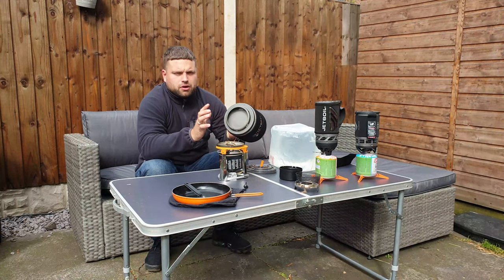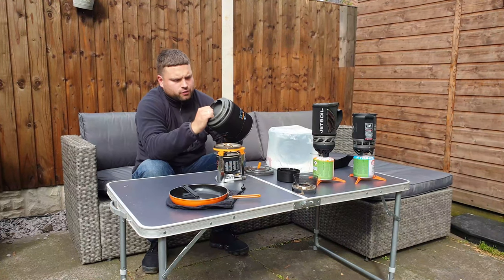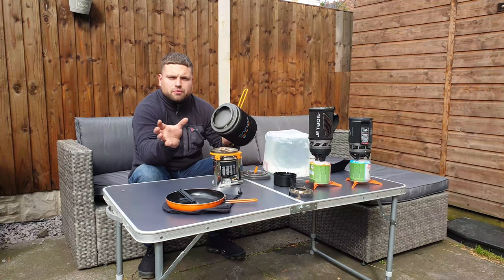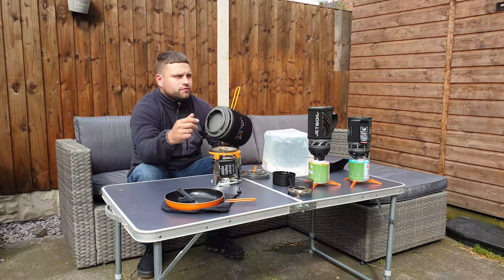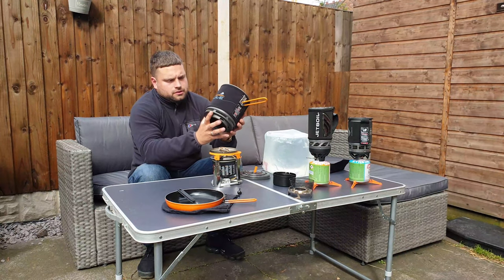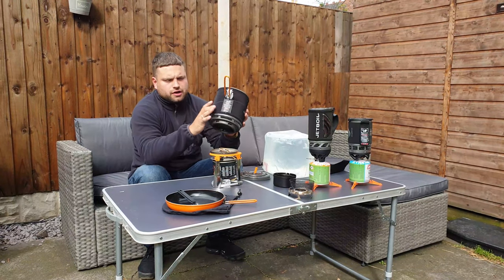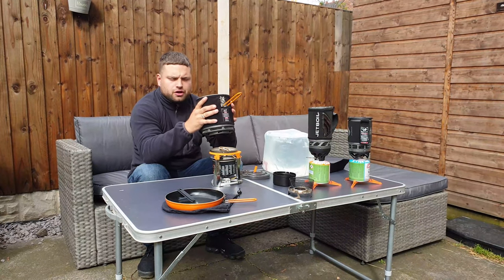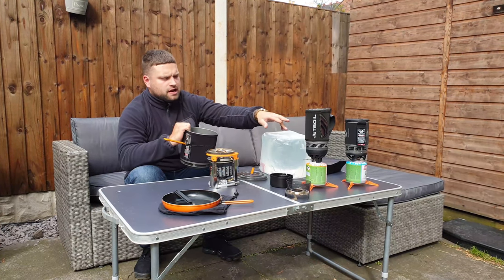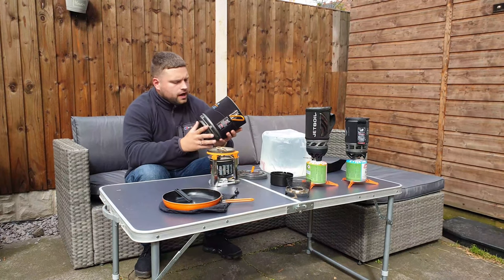The flux system Jetboil uses adds extra surface area so when the wind blows it performs better. The one time I had a problem was on the Flash — when the wind really picked up, the time to get water to boiling point took a lot longer than usual. The cozy around it means once it gets hot you can still handle it with no problems.